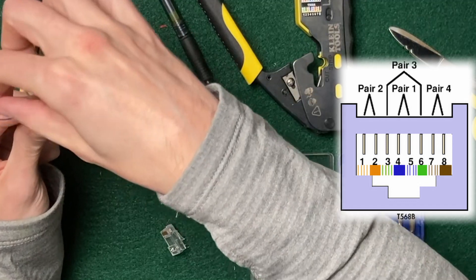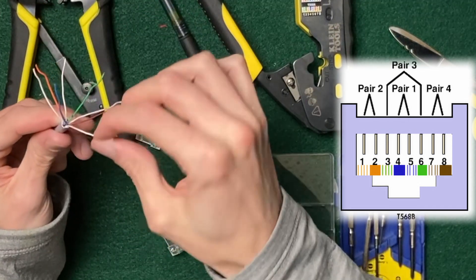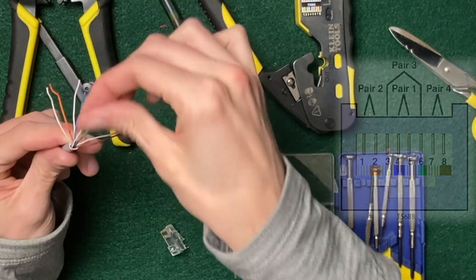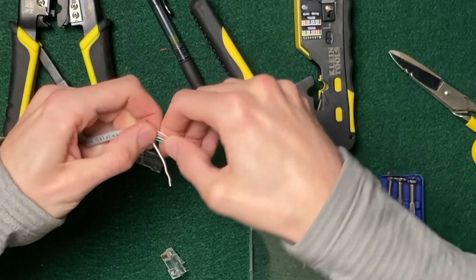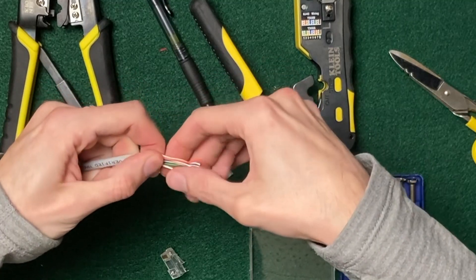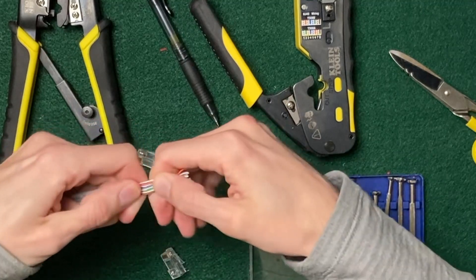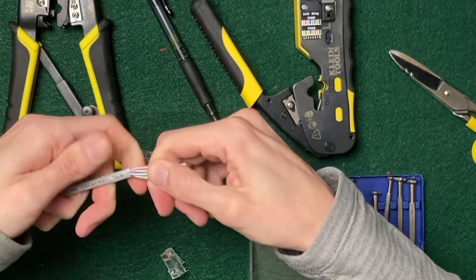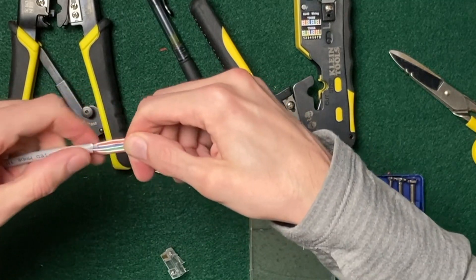Then reverse the blues — so for blue, you do blue and then white-blue, and that one goes in the middle. Bring them all together and give it a wiggle waggle. See how nice and straight those are? That's because of the way we zipped out the cable before.